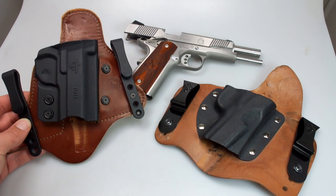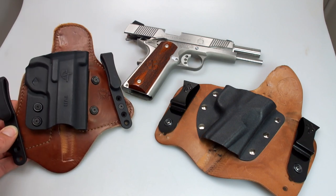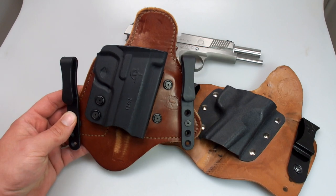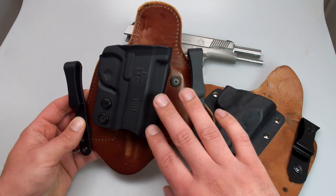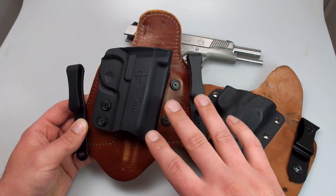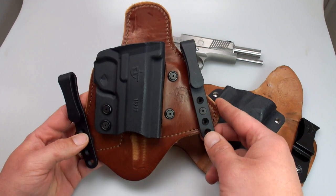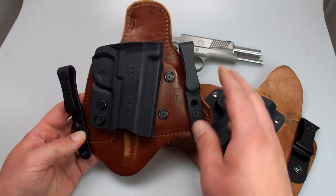I ran the MTAC with my Glocks for a couple of years and I loved them — I had two different holsters and I really enjoyed them. I really pushed or recommended them because of the versatility of changing out the plastic bodies. You can pretty much buy the leather back with a body, and then later down the road if you switch platforms — like I did, going from a Glock to a 1911 platform — you can get a new body.